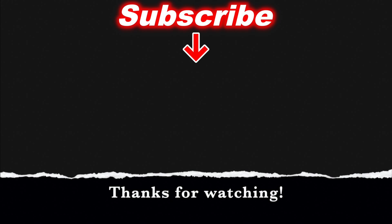Anyways, thanks for watching. Please like, share, subscribe, and hit the notifications button. Look for more videos soon and thanks for watching.